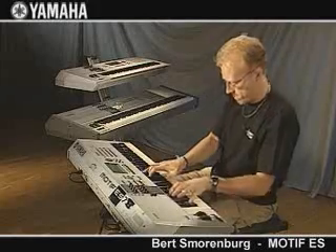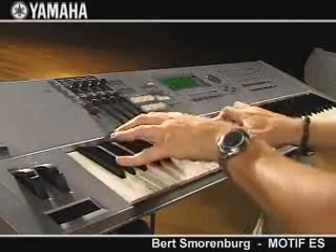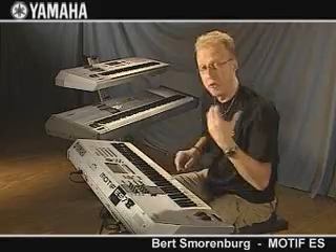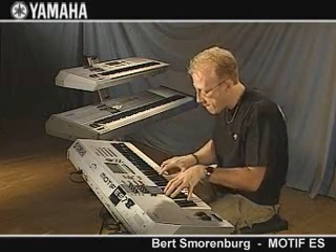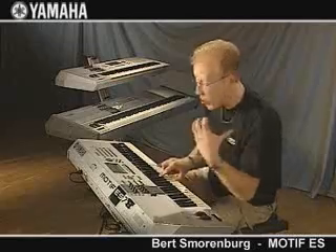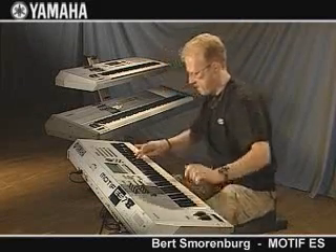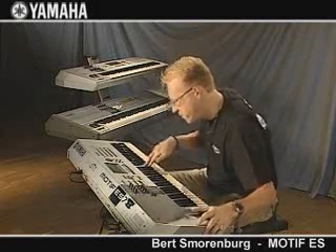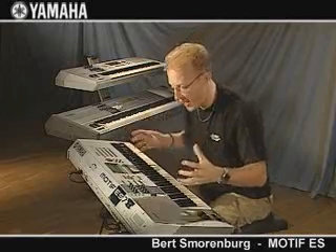What about the pianos? All the new Fender Road stuff. The new Hammond organ. The great thing is that you have for every instrument an insert effect. You have in total eight insert effects, which is a great new thing.